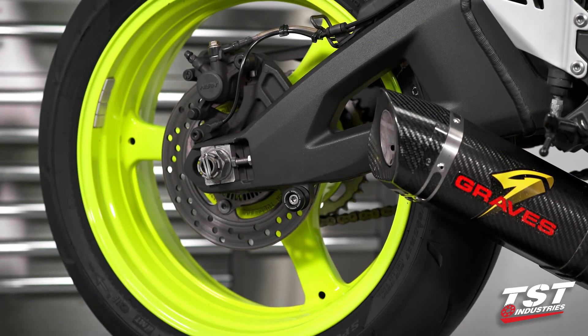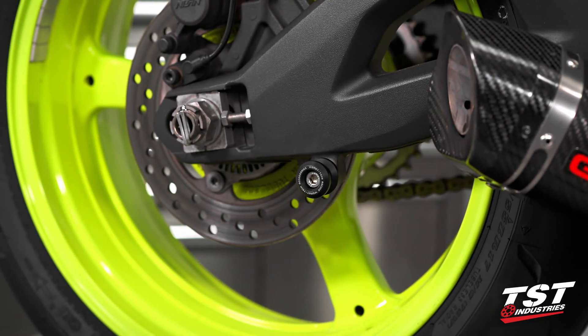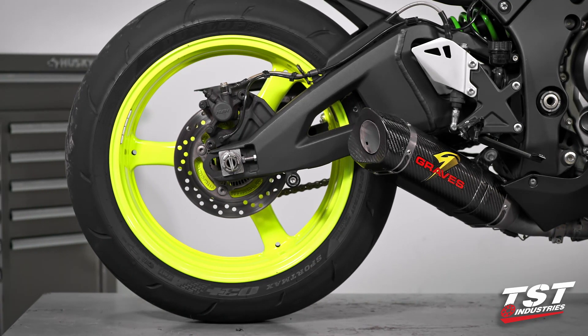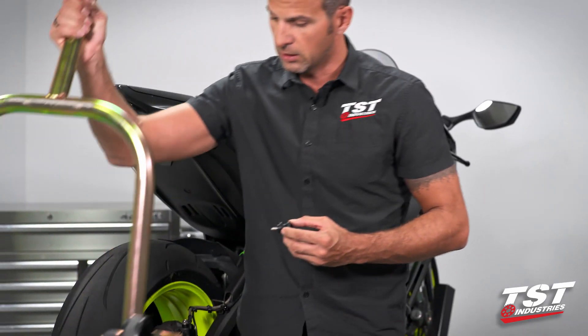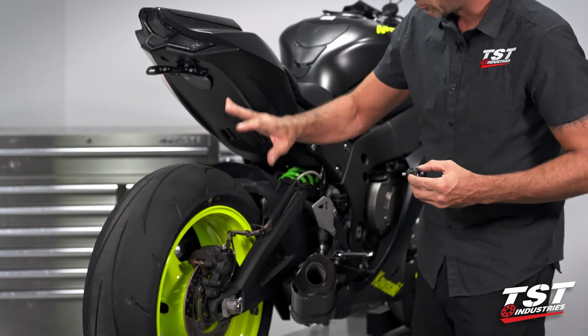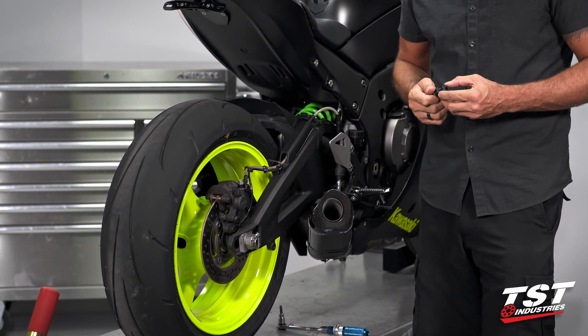Spools are a simple device. These particular ones are made of aluminum and anodized black. We do have them in a number of different colors, so you can check that out at TSTIndustries.com. They enable you to stand up the bike on one of these, and the manufacturer of the bike provided us with spool bosses, so they essentially just screw right in.